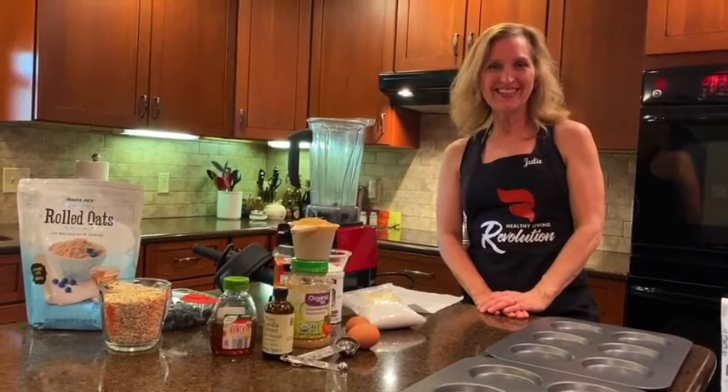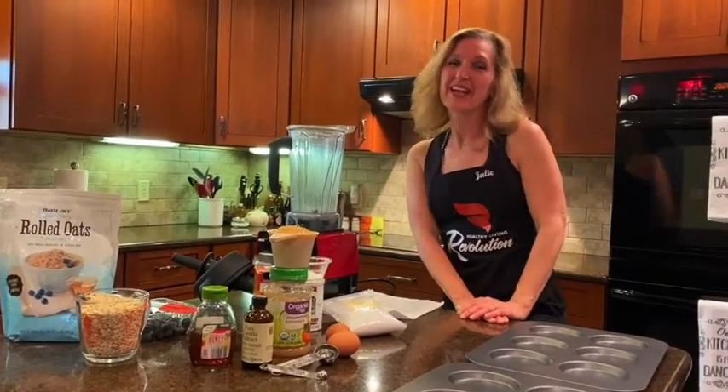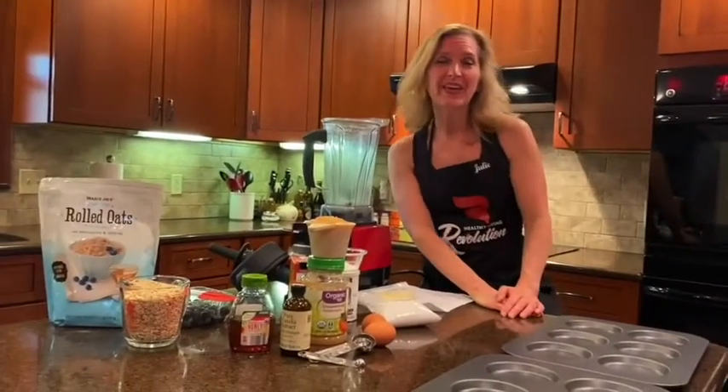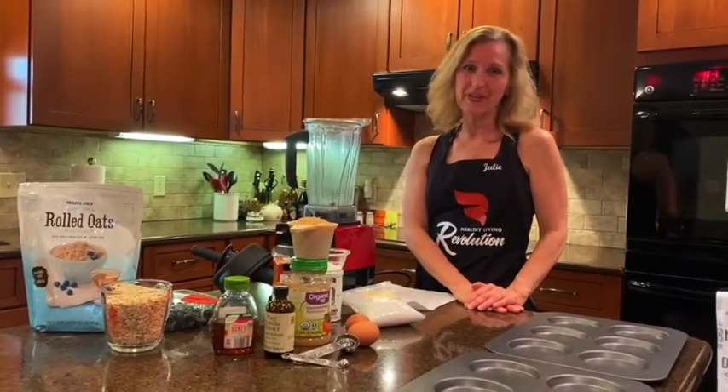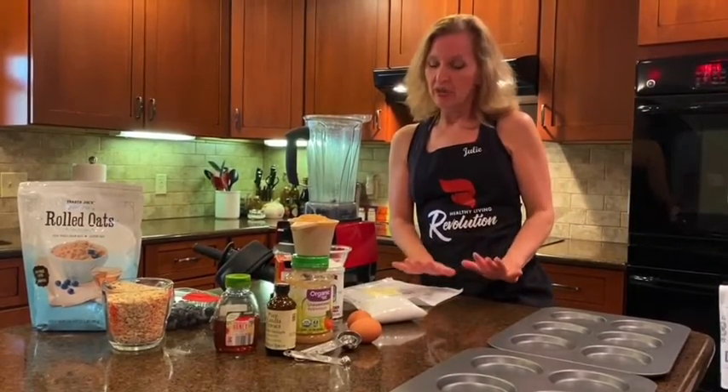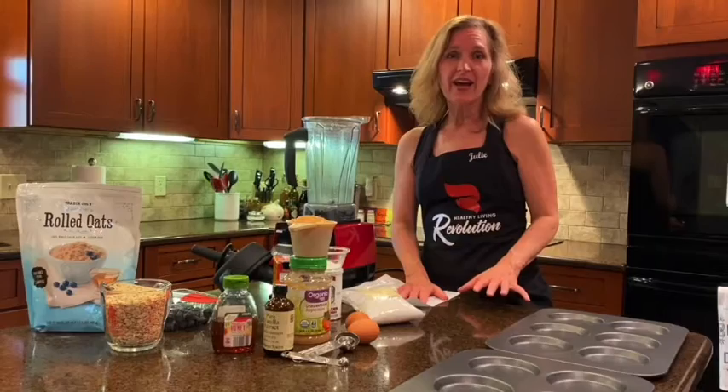Hello and welcome to my kitchen. I'm Julie Powers, and this kitchen is for dancing, but it's also for making yummy treats and delicious recipes. This is a recipe that I like to have ready to go, especially whenever I have company.